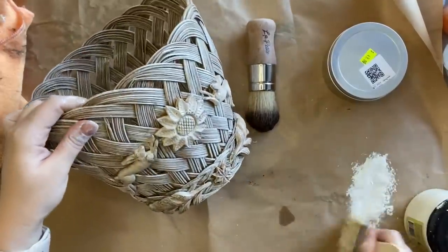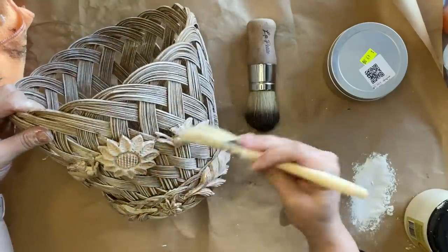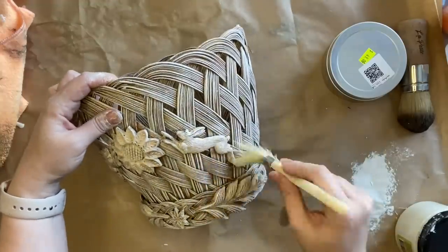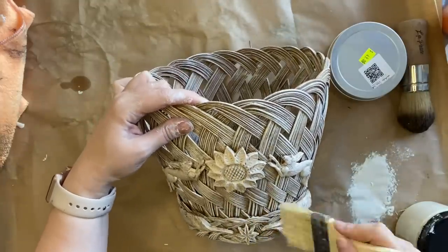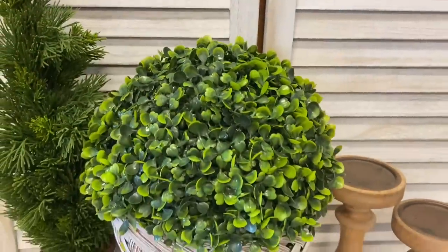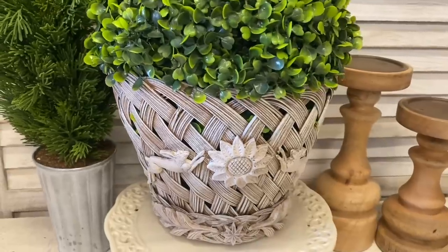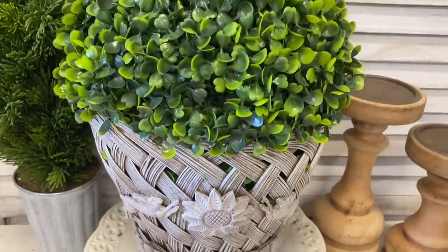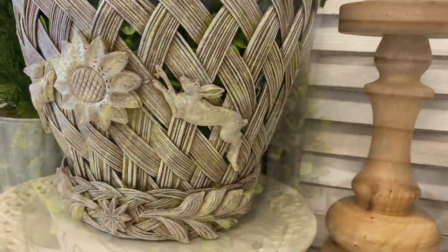Next I'm going to come in with just a little bit more of my Buttercream on my brush and do a bit more dry brushing. This is just going to really help those tones blend together, and it's also going to catch some of those high points to highlight the details. Once my paint is dry, I'll seal the entire basket with Rust-Oleum's Clear Matte Sealer. And here's our finished basket — I love how this turned out. I feel like those castings really look like they're a part of that basket now, and it definitely gives not just folk art but definitely French Country vibes. Let me know what you think of this in the comments.